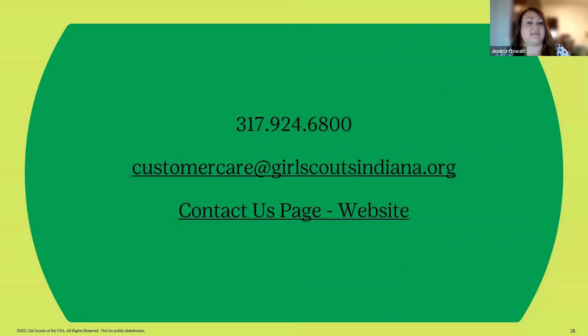These are all the ways you can get in touch with customer care — our phone number at the top, that email address, and the 'Contact Us' page, which is a link on our website where you can submit questions. The slide deck will also be sent out. We're happy to reach out to you too. I think that's it for me and I'll be in the chat.